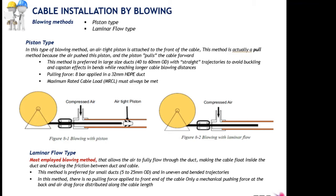In comparison, the standard laminar flow blowing technique is the most used worldwide for micro ducts and micro cables. There is no piston in this case, so the buckling effect may occur. This method is preferred for micro installations; there is no pulling force, just pushing force assisted by the compressor. Because there is no piston that could get blocked in bends, it is also more adapted for routes with bends, with a maximum of two to three bends as specified in STC guidelines.